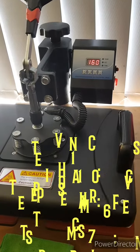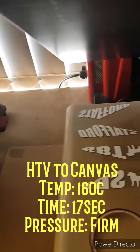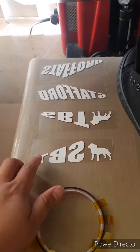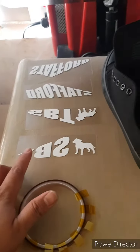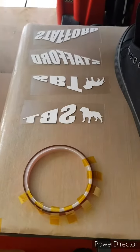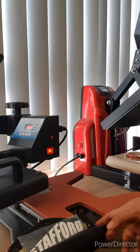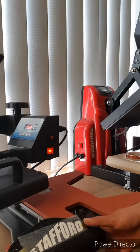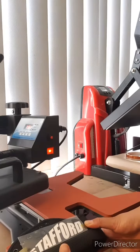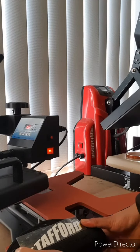I've got my sign that I've cut on vinyl ready to go, then I've got my canvas shoes, and my heat tape. I've got the vinyl design that I've already cut from my cutter and I tape it up with heat tape on the shoe.